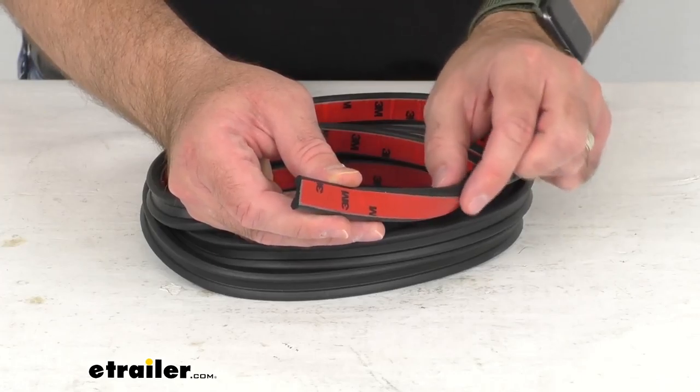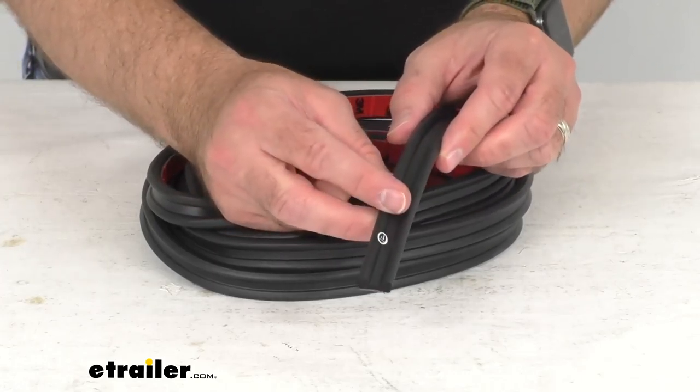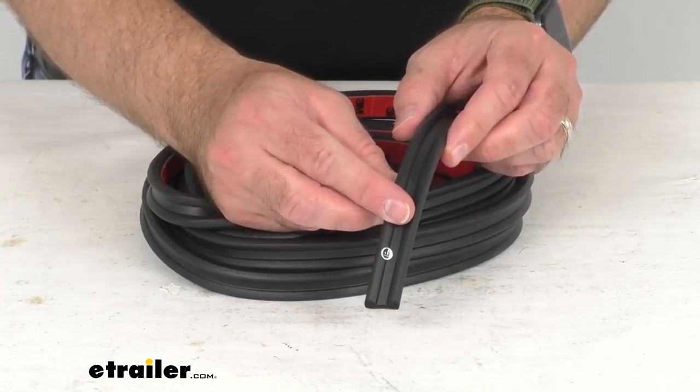As you can see here, this is a peel-and-stick installation with the pre-applied 3M adhesive backing. You simply remove the backing and apply the seal to your frame. Surface preparation is recommended to remove any old adhesive, and all you need is a pair of scissors to trim any extra seal that you do not need.